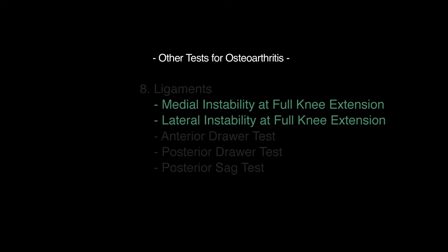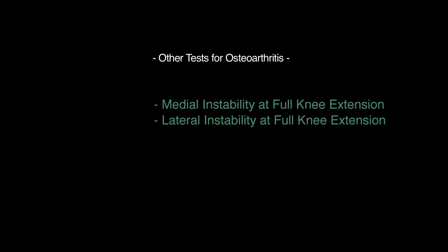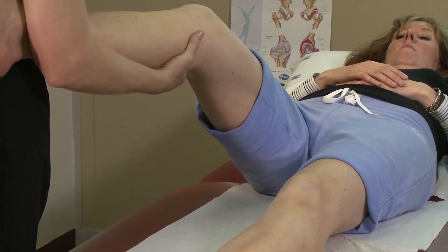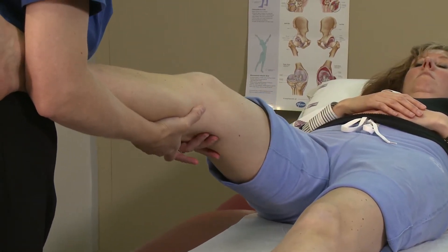Often medial and lateral instability is tested at full knee extension and 30 degrees of knee flexion. However, the test at 30 degrees flexion is not reliable for osteoarthritis. I am testing for instability at zero degrees with the ankle under my arm and the thumb on the joint line.